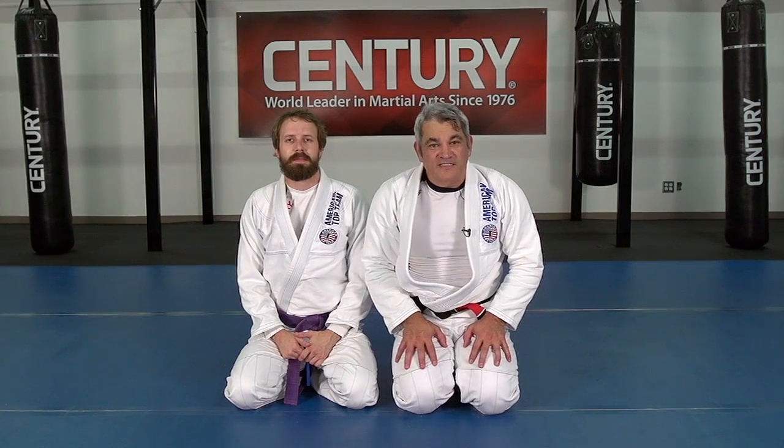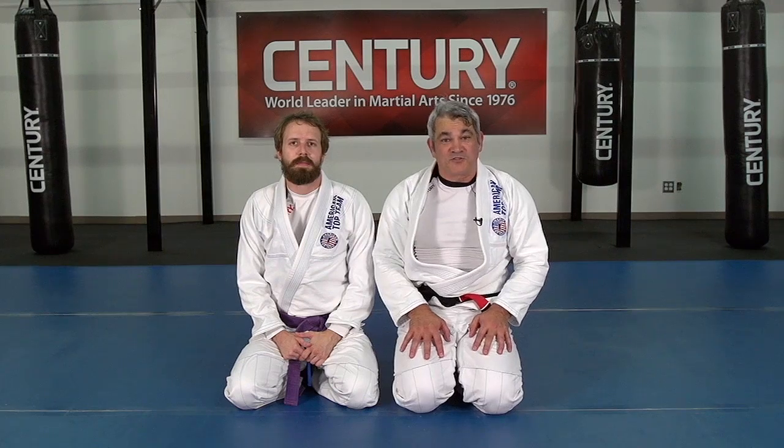Hey guys, my name is Ricardo Liborio from the American Top Team. I have Caio here helping me with the tip of the month from Century Martial Arts.